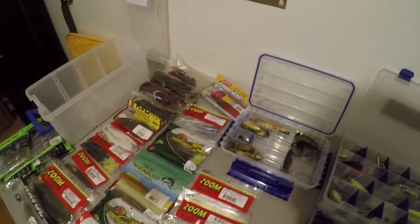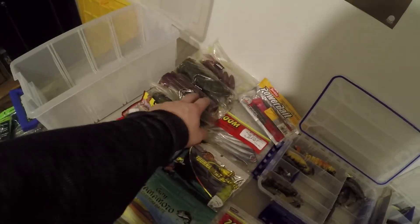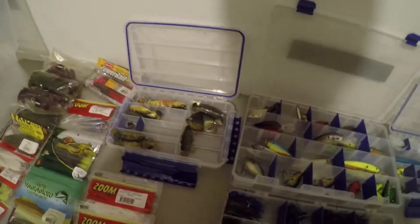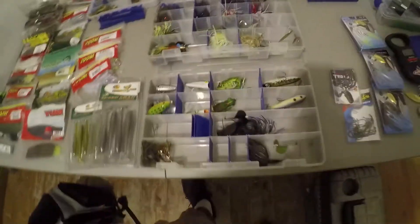I got some Ribbondale worms — I probably haven't used those in two years. All of these Logix baits are awesome but I don't ever get a chance to use them. The swimbait box is pretty much fine — ain't nothing wrong with that box.